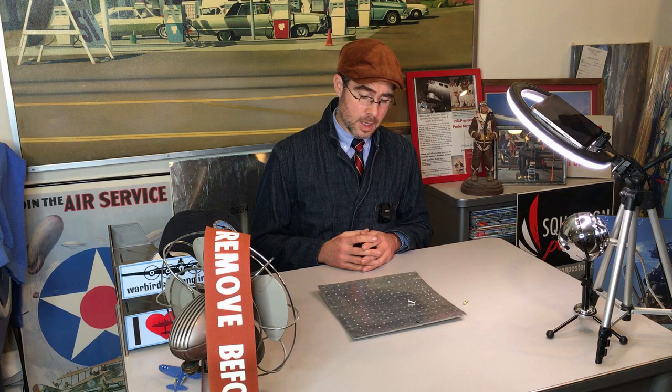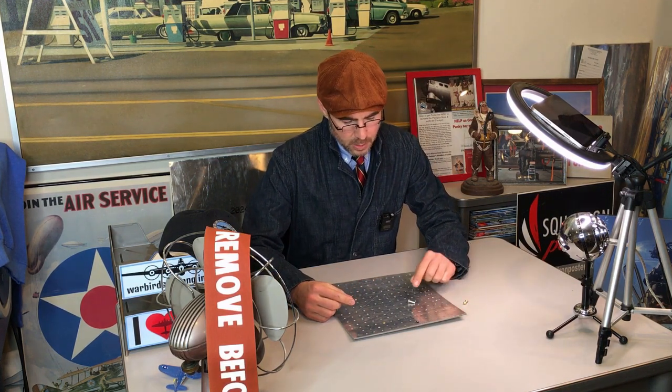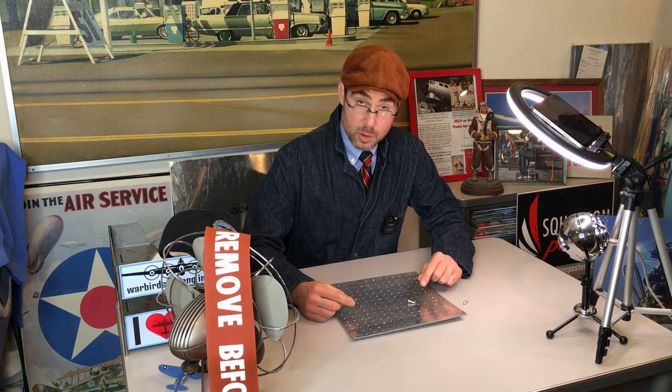In this segment we'll be discussing rivets. Rivets are semi-permanent metal fasteners that are used to affix one piece of sheet metal to another. In front of me is a practice piece of aluminum sheet metal, and you can see in the center is an unused rivet.